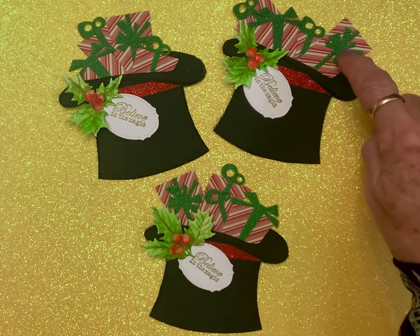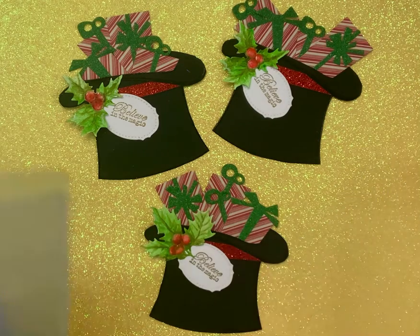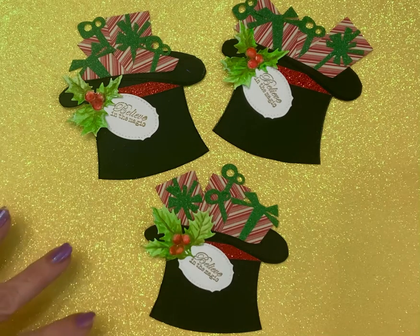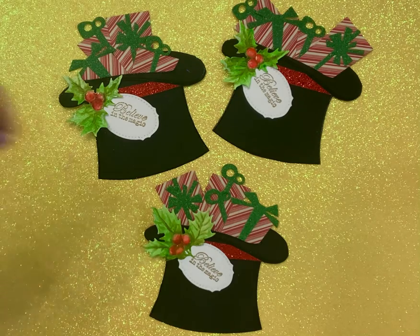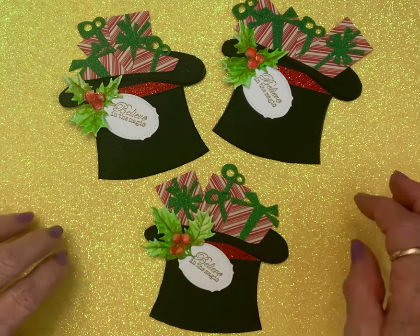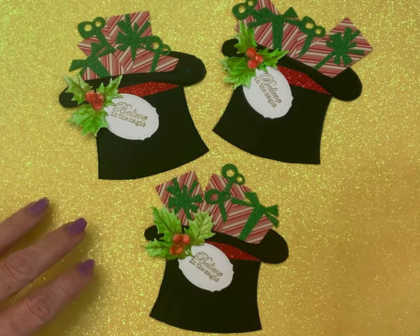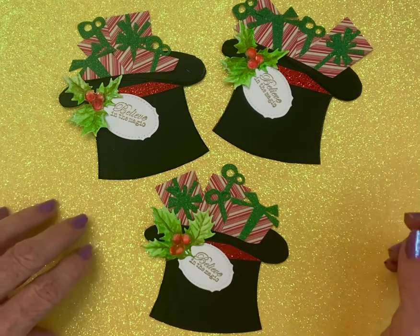These are presents. I had this candy cane paper — I think it's Authentic — that I cut them all out of. And then green glitter paper for the bows. I just stuffed them in there and glued them down. Now I have four embellishments that I can use on cards — that'd be a great card front, or a memdex, or whatever I want to use. Now I have three of them all made up.